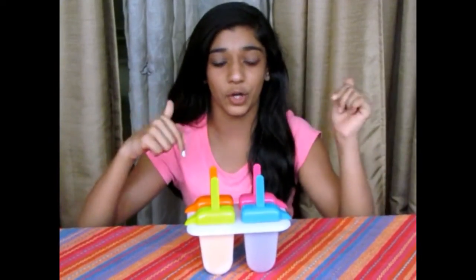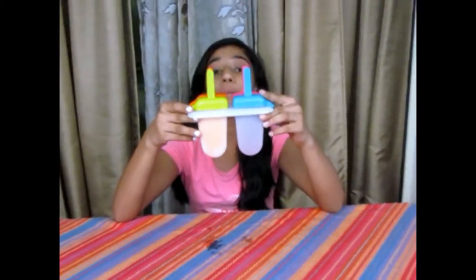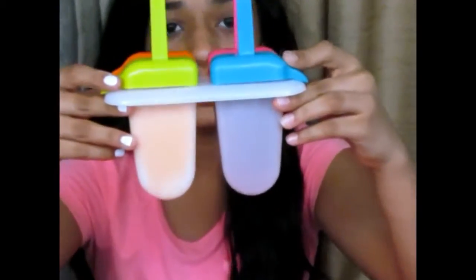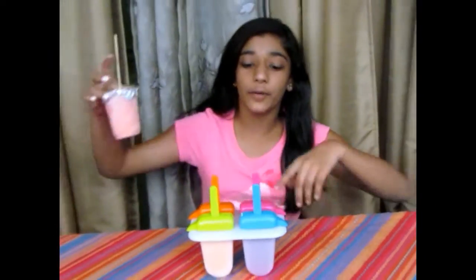While making lollies, quantities just do not matter, but I'll be listing all the ingredients and my quantities in the description box. I also purchased these moulds on Amazon — I'll be leaving the link in the description box as well.